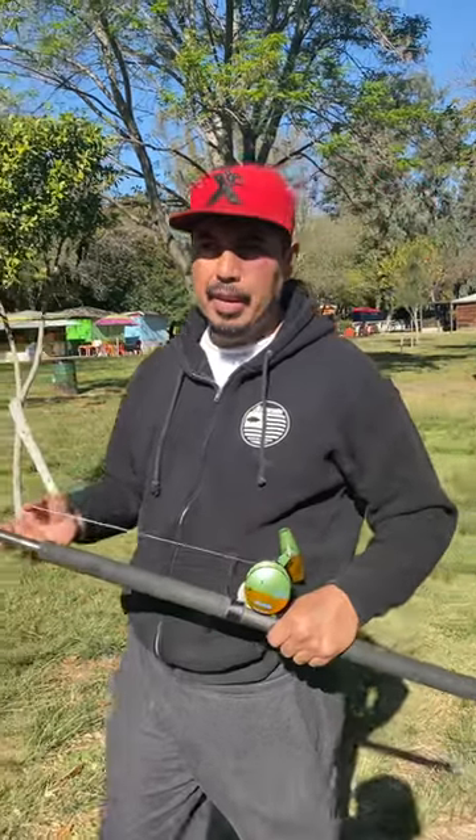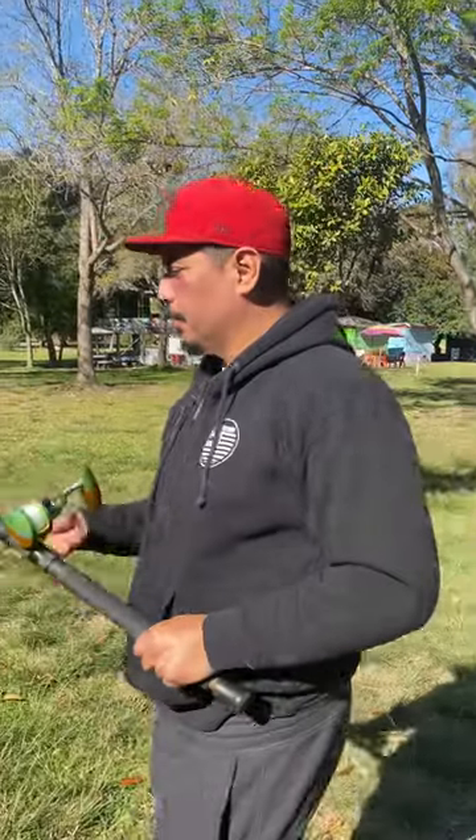When you're going to cast something like this without a cast control, you better have that thumb on that spool or you will end up with a bird's nest — this thing really spins fast. So let's check it out.